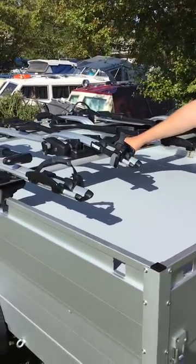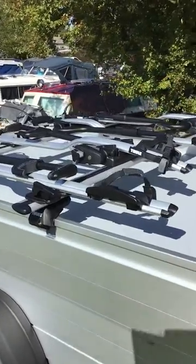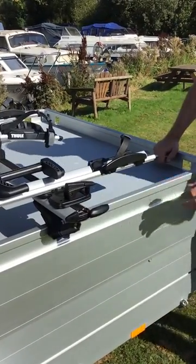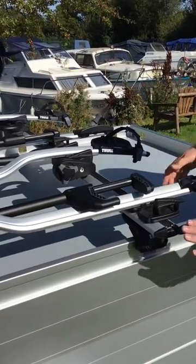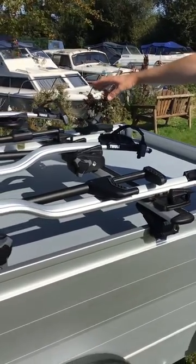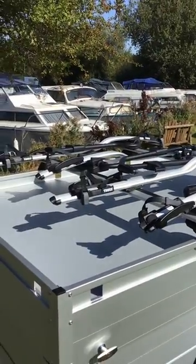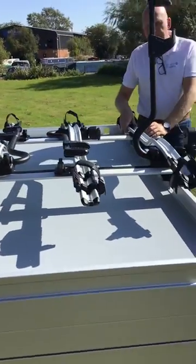We've also geared this up with a set of Tula Evo wing bars. The advantage of these is you can actually slide the cycle carriers in — if I come around and just show you, the end splits up and you've also got split rubber there. So rather than the old style where you used to have to cut the rubber along the top, these just slide in. We've then geared this up with a set of Pro Ride cycle carriers — there are four carriers on here.